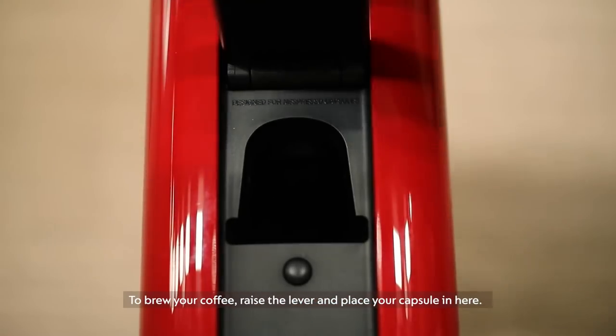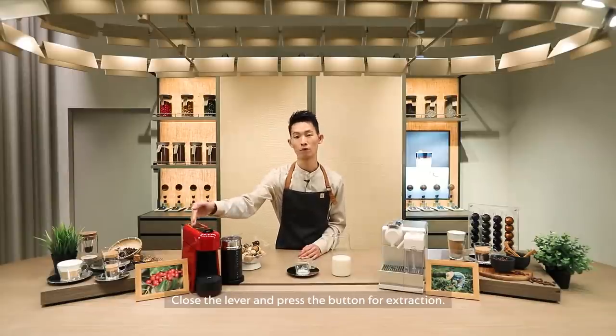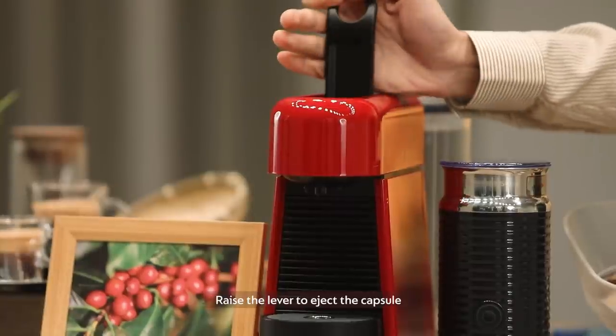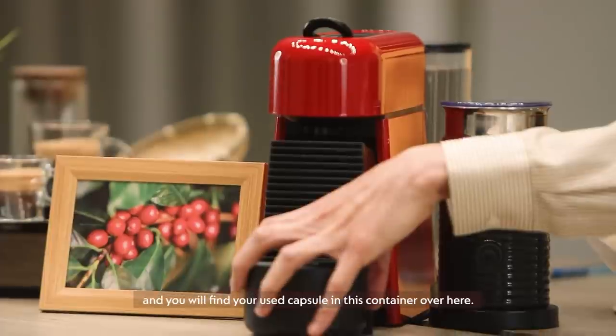To brew your coffee, open the lever and place your capsule in here. Close the lever and press the button for extraction. After the coffee is brewed, open the lever to eject the capsule and you will find the used capsule in this container over here.